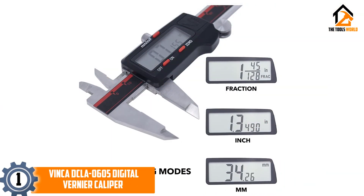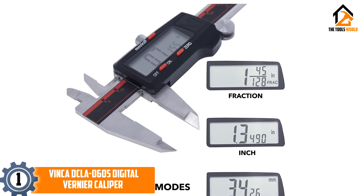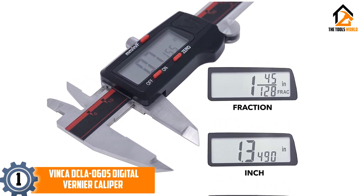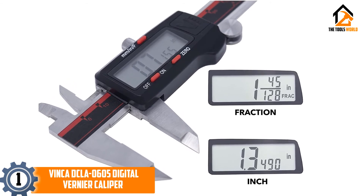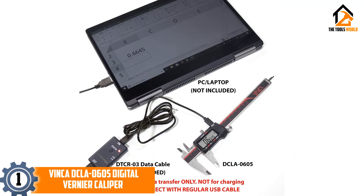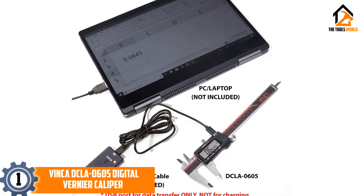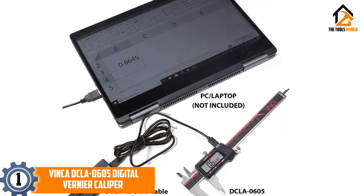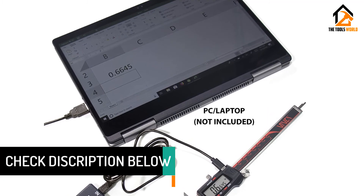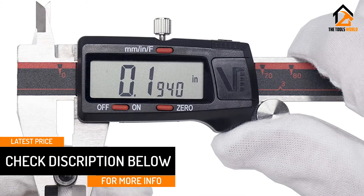And finally at number 1, we have the Vinca DCLA-0605 Digital Vernier Caliper. This high-quality digital caliper is made with smooth stainless steel, allowing it to slide around and take measurements without needing much force from the user. With no calibration needed and a built-in data transfer port, it's easy for both new and experienced users to find a use for this tool, regardless of whether it's part of your regular job or your hobby toolkit. The tight measuring range and easily visible digital display mean that it's much simpler to take measurements of objects in awkward positions, and you won't need to worry about fiddling with external settings to get it to work correctly.